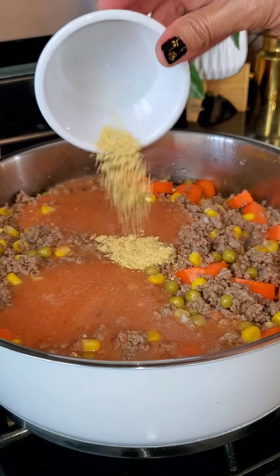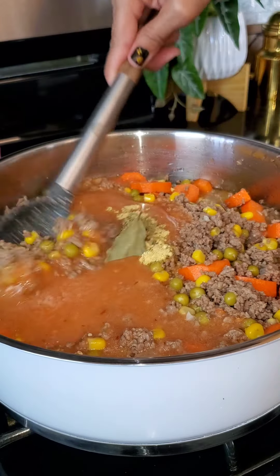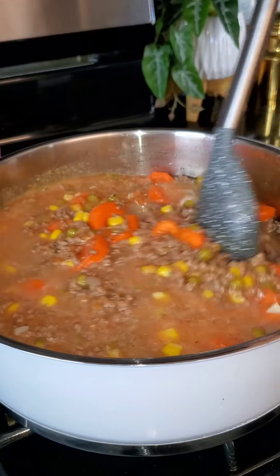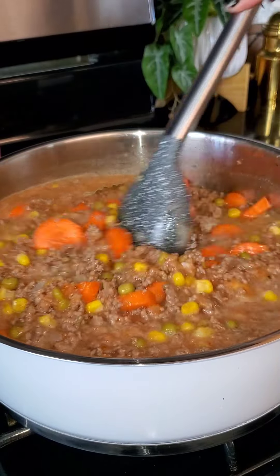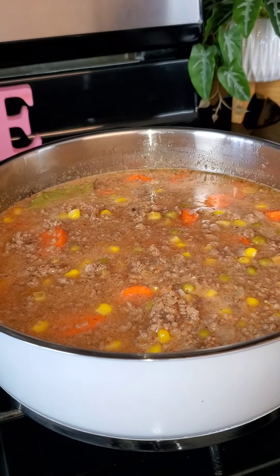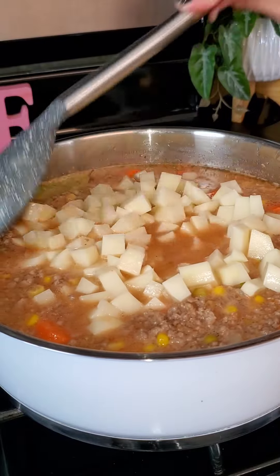I'm going to mix that for three minutes, then add in the sauce, a teaspoon of chicken bouillon, a teaspoon of oregano, and I'm also adding in a laurel leaf. I'm going to mix this well, cover it, and just cook it for about three minutes.